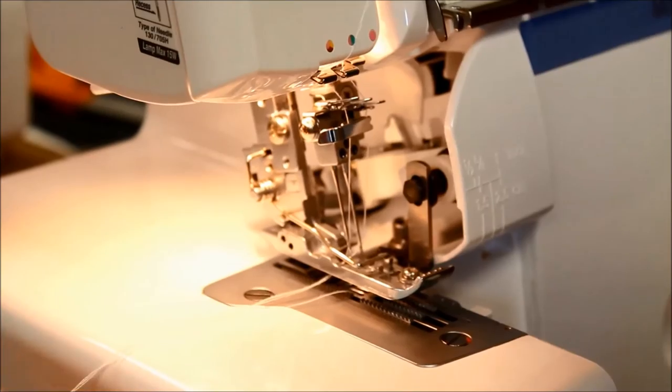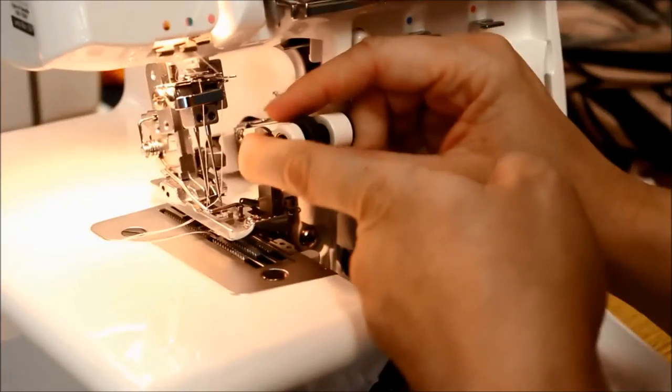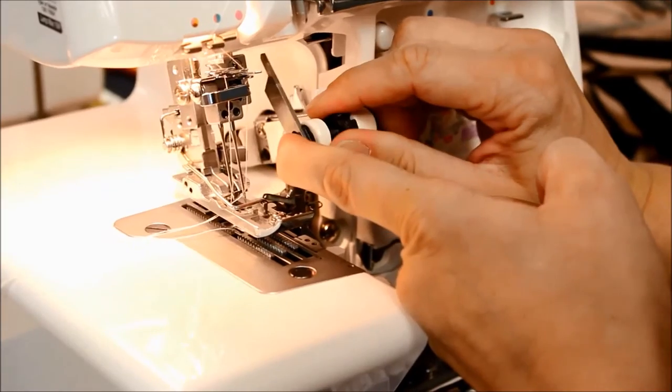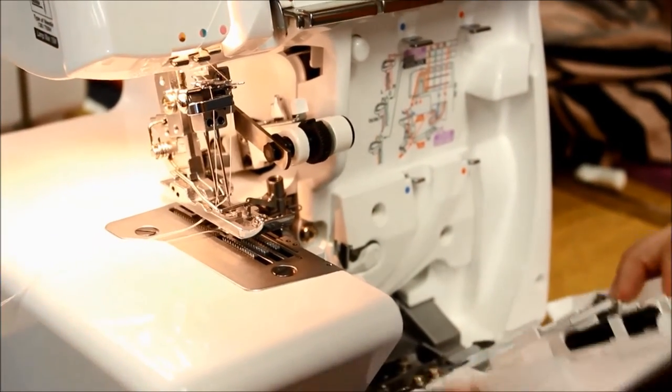The next thing you're going to have to do is raise the knife so that it's out of your way, because you don't want to cut any fabric. To do that on this machine you just press in and turn that dial, and that raises the knife out of your way so it won't cut anything as you're stitching.